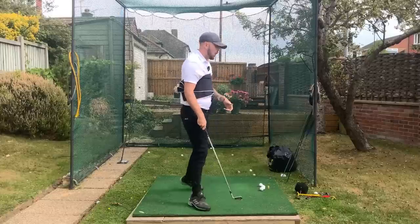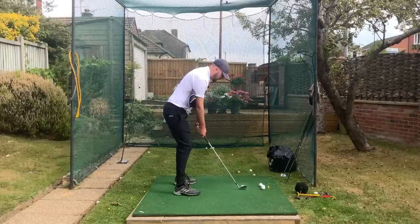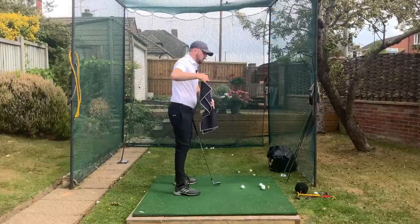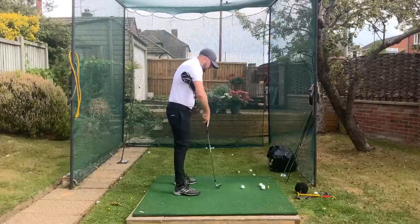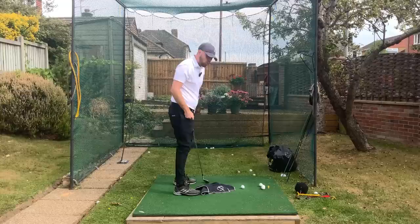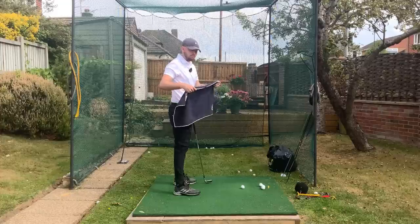If you keep the towel underneath your arms the entire time, you get the sensation of having that connection. As soon as any arm gets disconnected — say the left arm — down it goes, not very fun. It does the exact same if the right arm disconnects in the downswing, it falls as well. Brilliant one to be able to keep your connection.